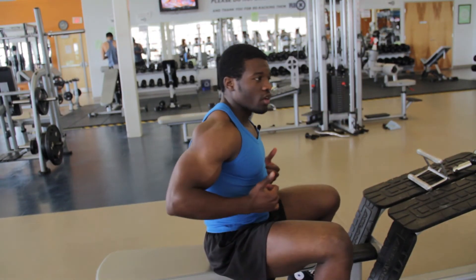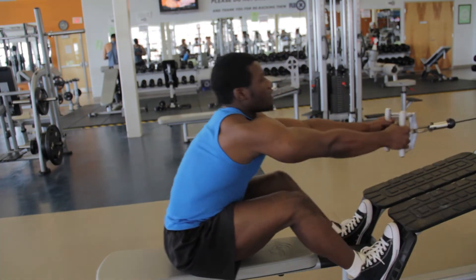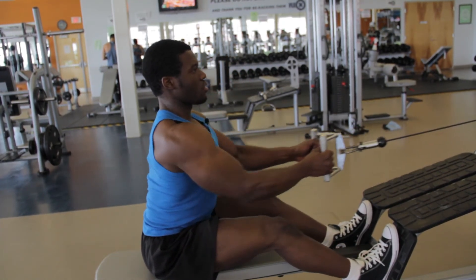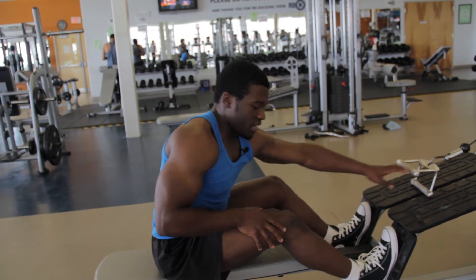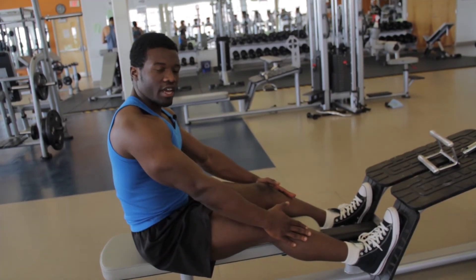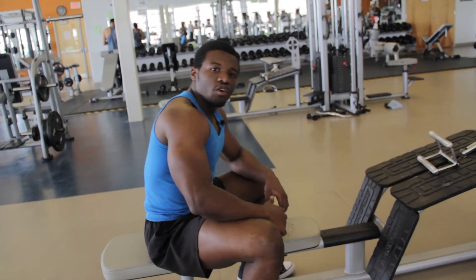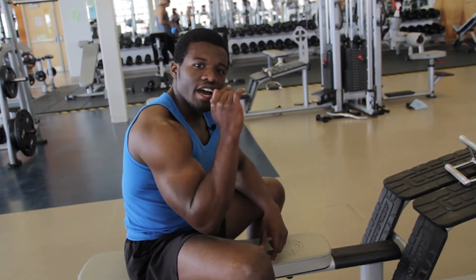Please stick to the correct way — pull in. If you're having issues staying upright, it's okay to lean a little bit forward. When you're doing it, make sure your legs aren't fully extended — have a slight bend in them, like this. Just a slight bend is all you need.